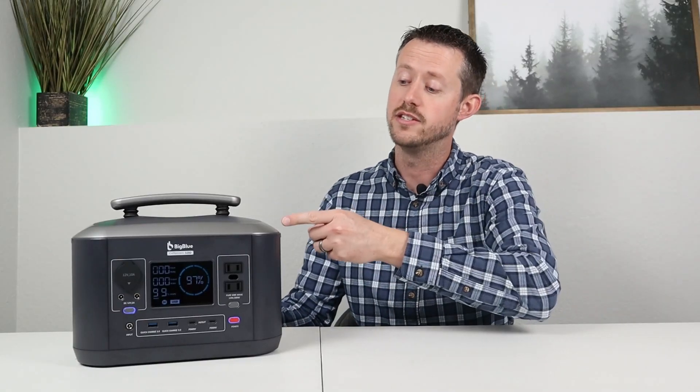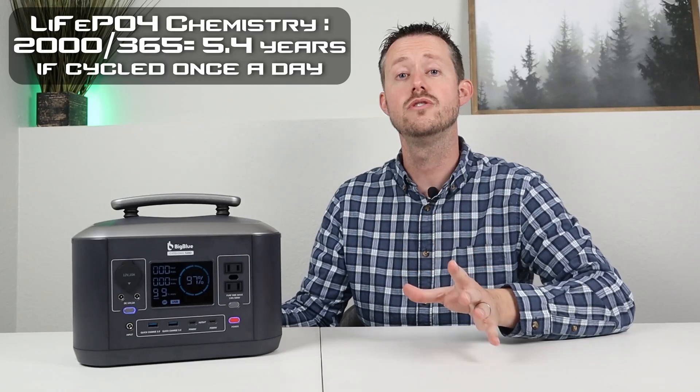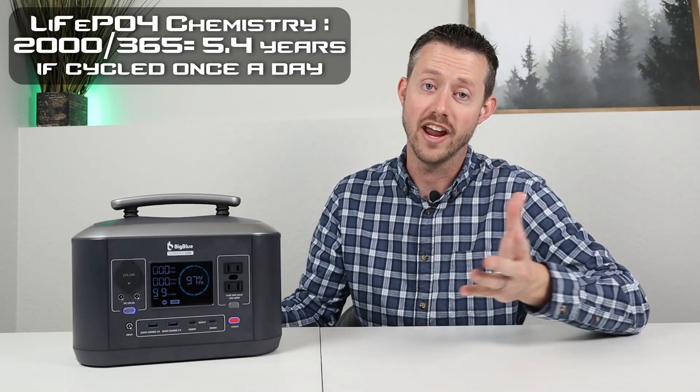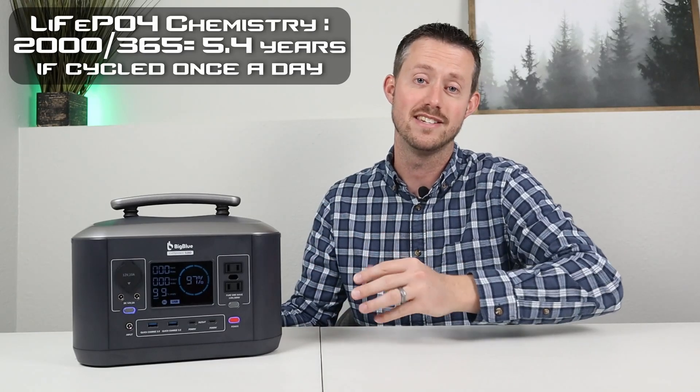Like the name suggests, this has a 500 watt pure sine wave inverter inside with around 537 watt hours of capacity. Inside you have lithium iron phosphate chemistry, so you should expect around 2,000 life cycles and still have 80% of the capacity remaining.